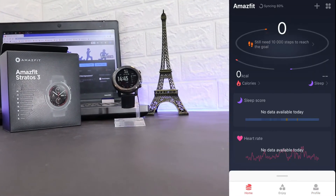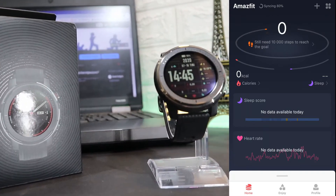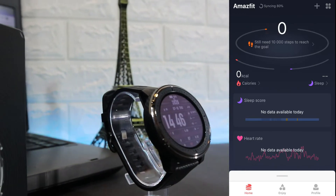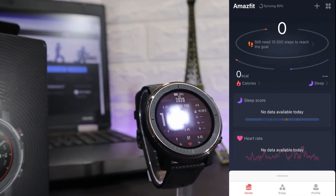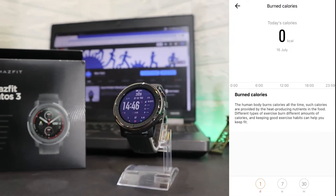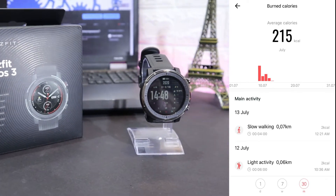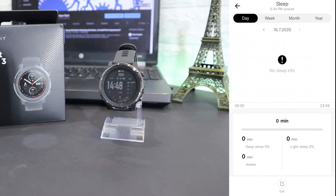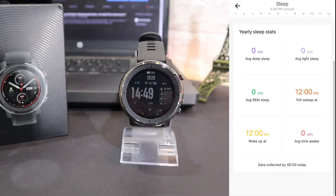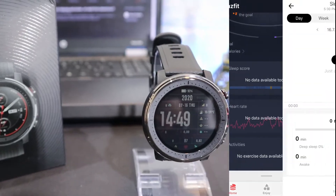On the first page you can see we have the steps and the ring sizing at the top, currently at 80%. We have burned calories, sleep, heart rate, and all kinds of data that are necessary to see. You can view the data for burned calories with time and date — for day, week, or month. Same with sleep: day, week, month, or year, and you have your average deep sleep, light sleep, awake time, and total sleep time.